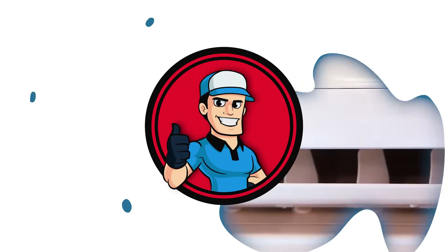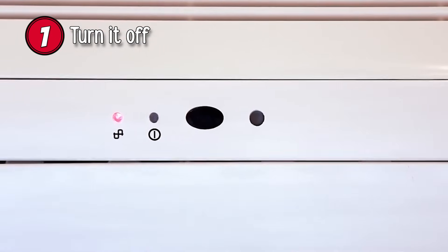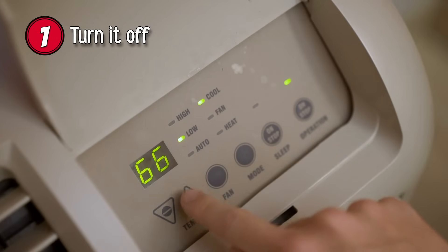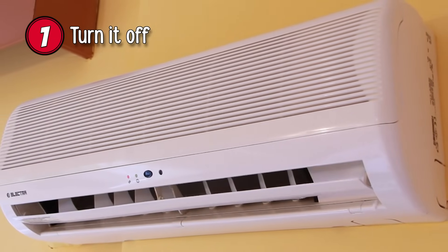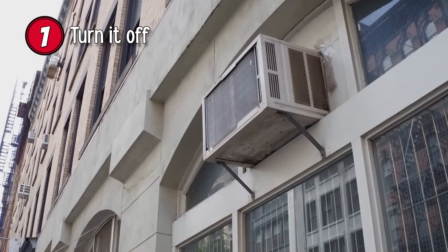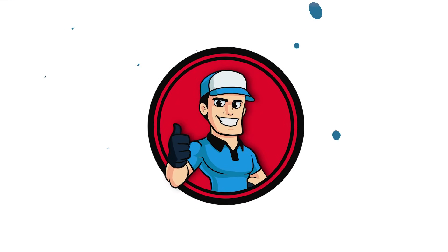Step 1: Turn it off. Find the control panel of your air conditioner unit and flip the switch off. Make sure to also unplug it after doing so. These steps prevent your AC from turning on during a slightly warmer day, which could lead to problems when it becomes cold again. They also make it safe to continue with the next steps where you will be working on the unit.